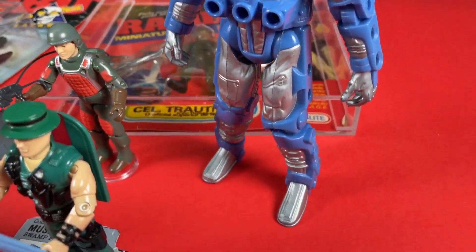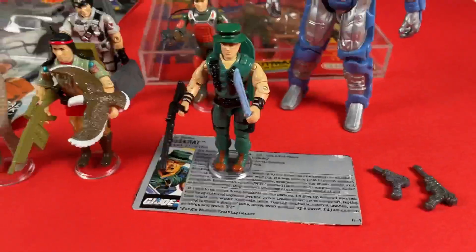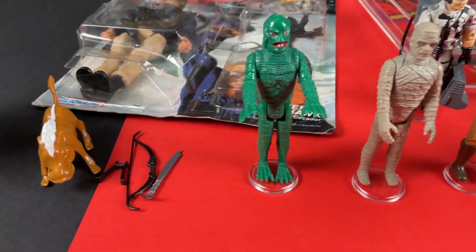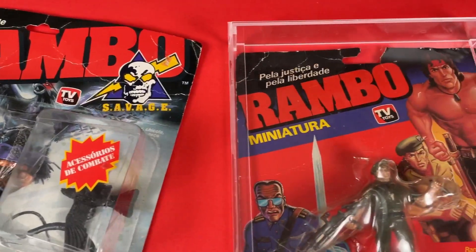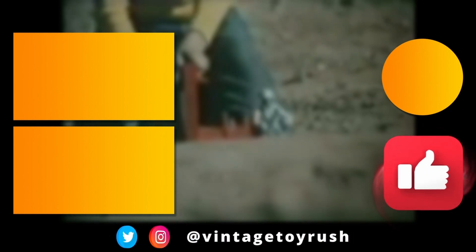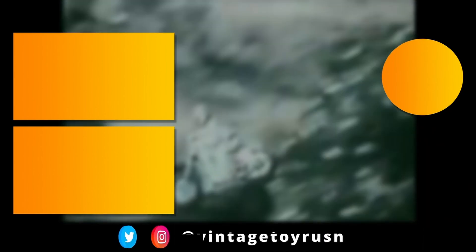And there you have it — my latest pickups direct from the US. As you can see, it allows me to find those pesky accessories and also find those items that you just don't see here in the UK. I'm really happy with the things I've managed to tick off my wish list. Thanks for making it this far — leave a comment, like and subscribe, or try some of these other VTR classics. Until next time, stay safe and cheers.